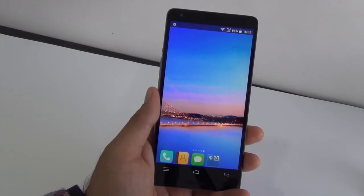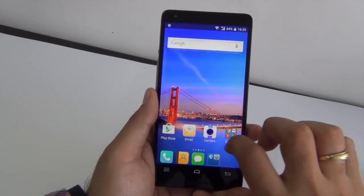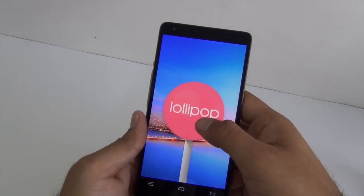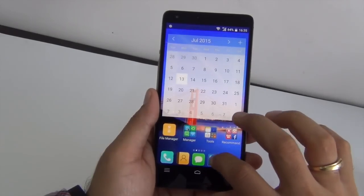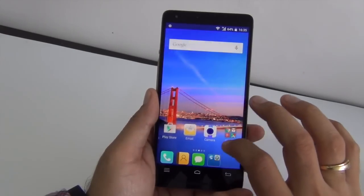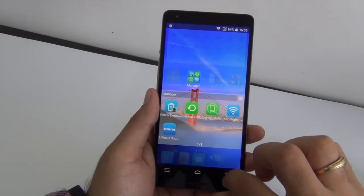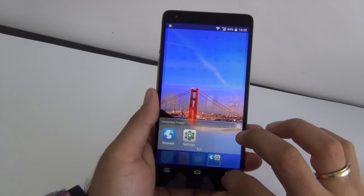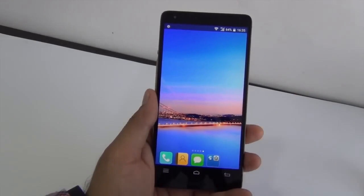Talking about the software experience, InFocus uses its own skin, and in this case it is running on top of Android Lollipop. The skin overall is fairly smooth and performs lag-free on this phone. The hardware is powerful and the software is light enough, but there are some applications installed extra — you may or may not need them. So there is some level of bloatware, though it is not very heavy.